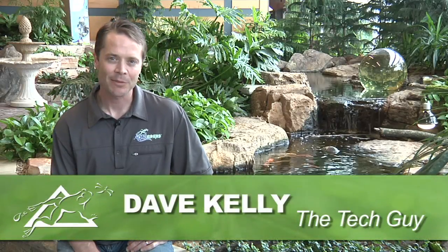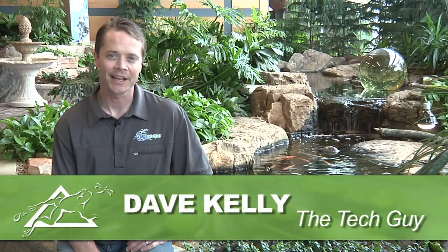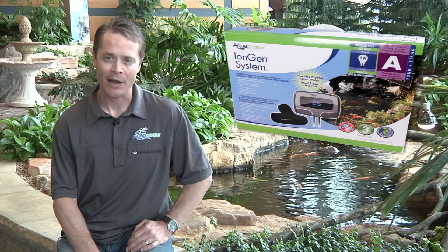Hey, Dave Kelley here, a member of the Aquascape Pond Squad and also known as the tech guy. And today, I'm here to show you how to control algae in your water feature with the Aquascape iEngine system.